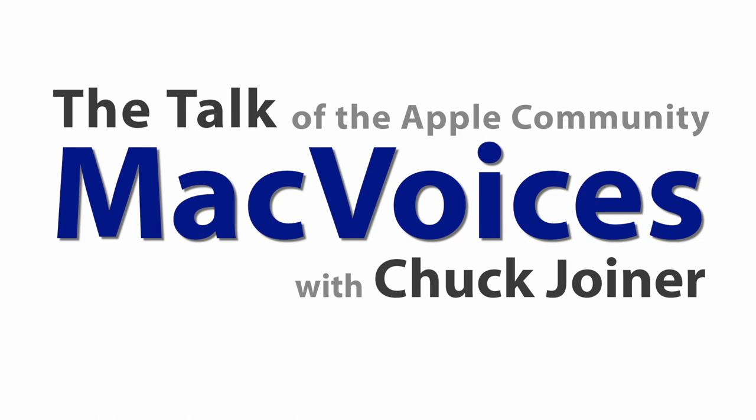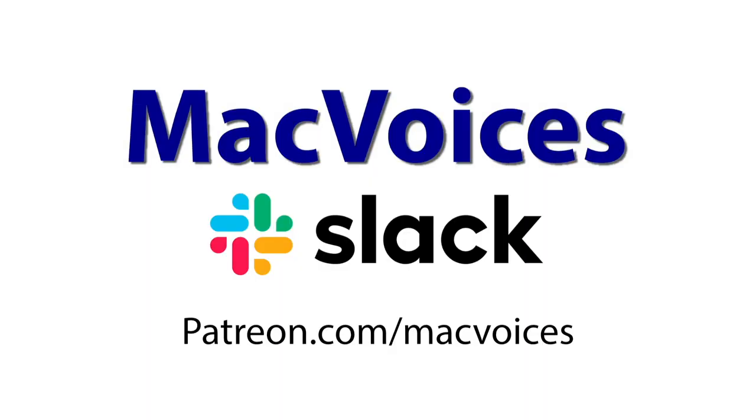MacVoices Holiday Gift Guide No. 7 with Mike Potter, Patrice Brendamore, and Jim Ray, Part 2. This is MacVoices. This edition of MacVoices is brought to you by the MacVoices Slack, available to all patrons of MacVoices. Sign up today at patreon.com/macvoices.